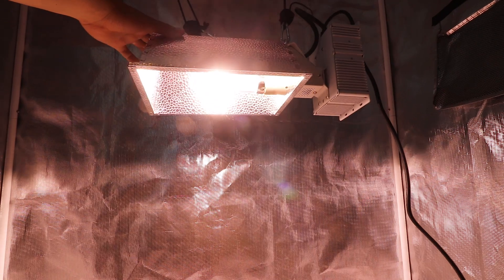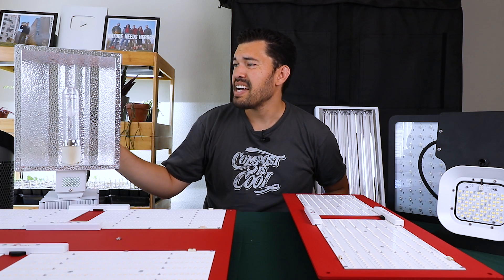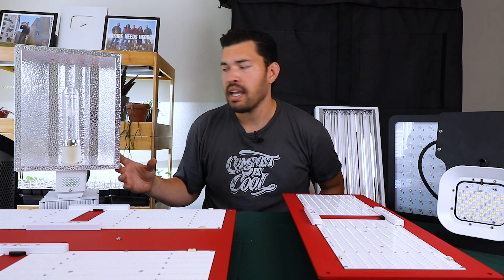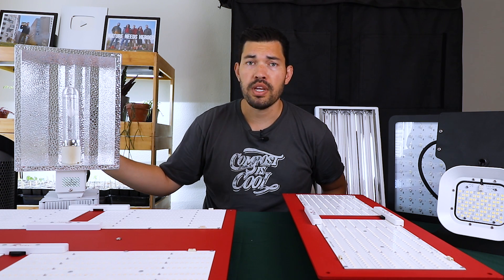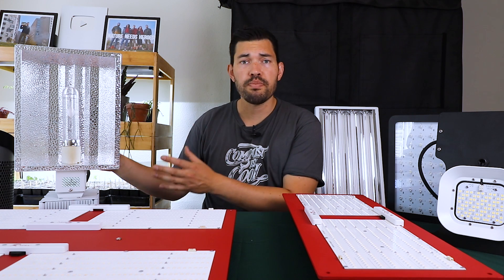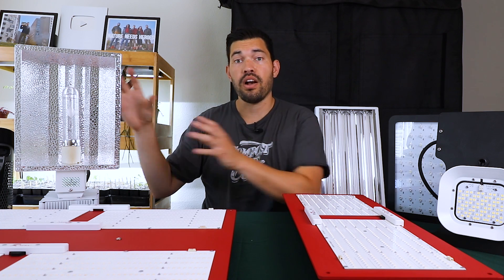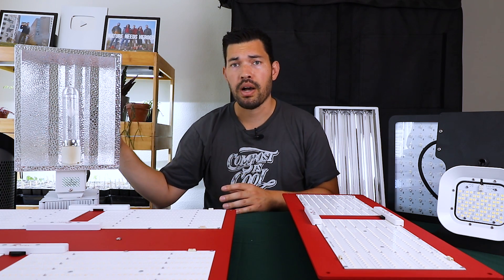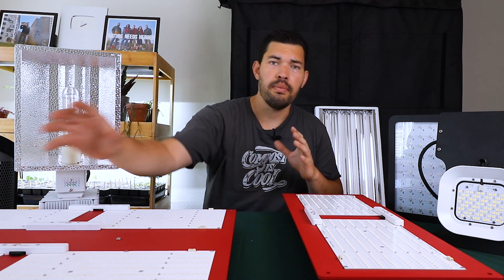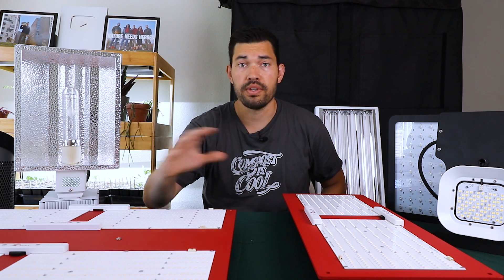Next, you get into the world of HIDs. The ceramic metal halide combines the best of both worlds, usurping the older metal halide and HPS technologies. This is the 315-watt one — they also make a 630-watt, but for most people in a small grow operation, the 315 is probably your best bet. That cost amortizes out as you use the light longer, so initial setup costs can be higher and then go down over time. It fits somewhere between the HPS and the LED world as far as total cost over time.